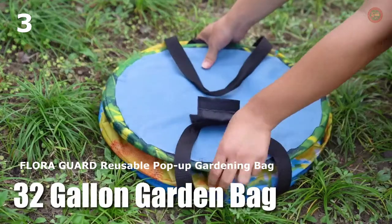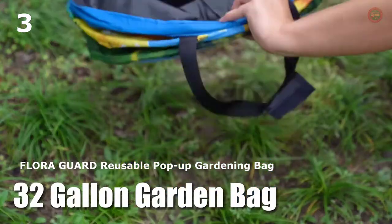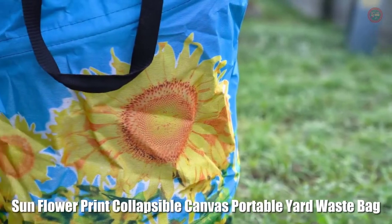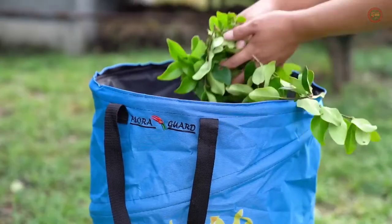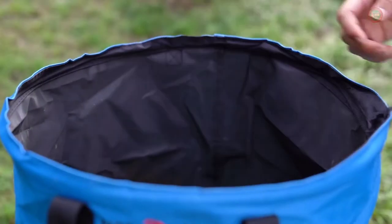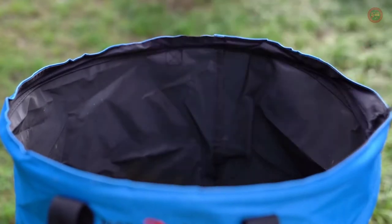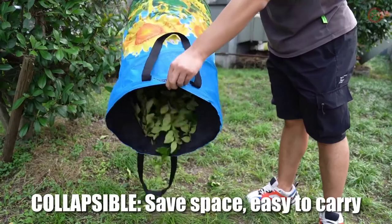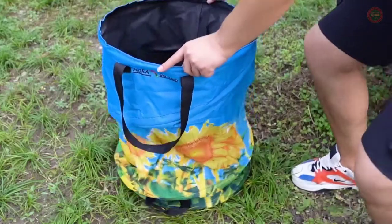The oversized storage container bag holds up to 32 gallons of garden waste for maximum yard clean-up with minimal effort. An internal spring pops it up for use. With steel-reinforced, heavy-duty Oxford canvas fabric and a hard shell base, this stand-alone lawn and leaf bag holder can withstand outdoor wear and tear.